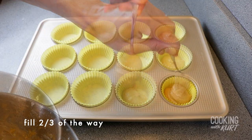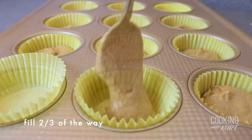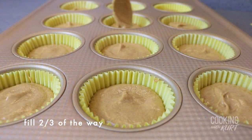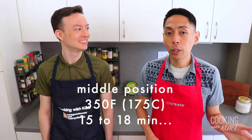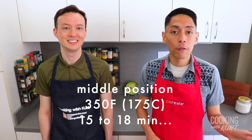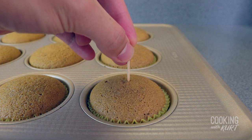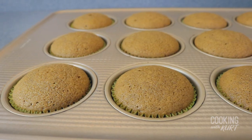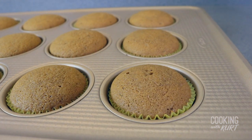Scoop the resulting mocha batter into the cupcake liners, making sure to only fill them ⅔ of the way up. The batter will rise quite a bit, and going above ⅔ of the way will result in the batter overflowing. Bake these cupcakes on the middle rack in your preheated oven at 350 degrees Fahrenheit for 15 to 18 minutes, or until a toothpick inserted in the center comes out clean. Let the cupcakes cool in the molds completely to room temperature before frosting them.